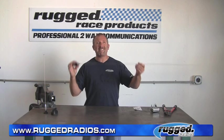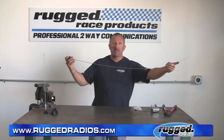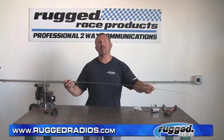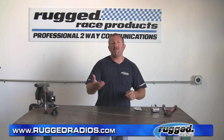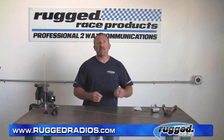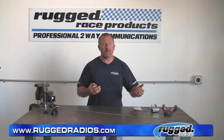Next we're going to move on to some antenna tuning — really important with your antennas. See this nice big long whip? It comes like this from the factory. Now we've got to tune it to the frequency that you're using. Generally when we sell an antenna, the main frequency that a lot of people use is 151.625. You may not know that channel, but a lot of our radios we tune into 151.625.